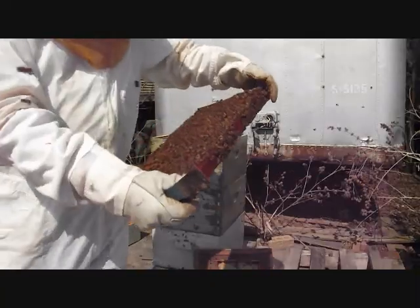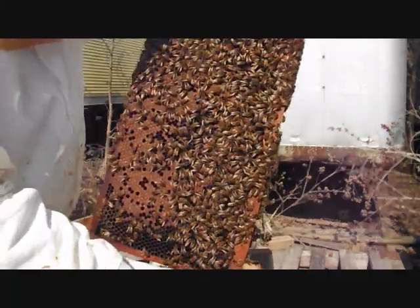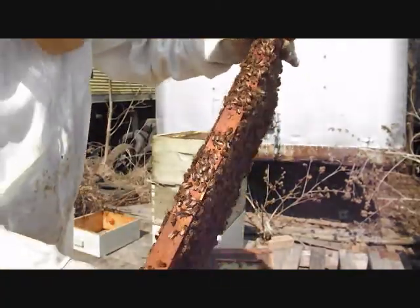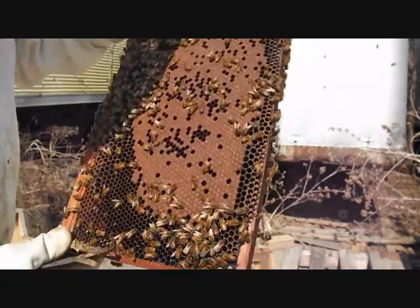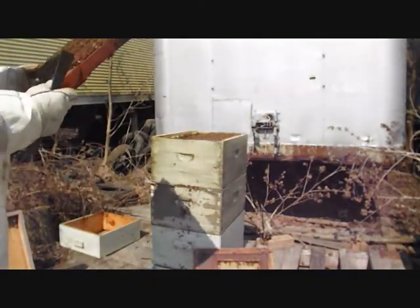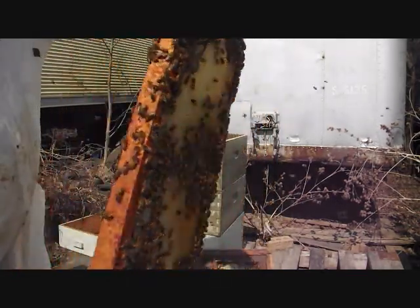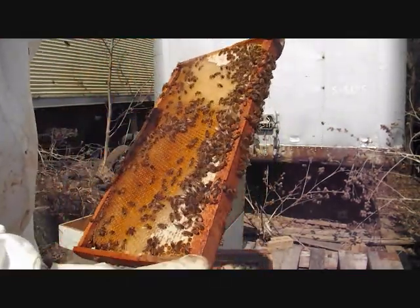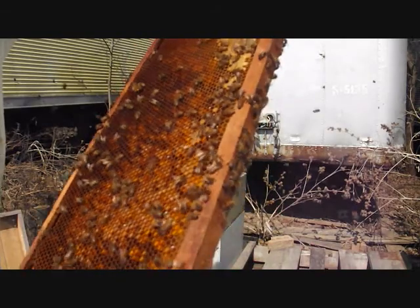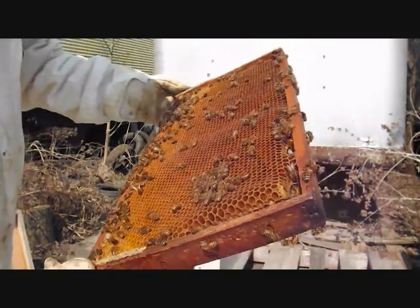We've got brood big time and we've got larvae — uncapped larvae. Look at that. He pulled some of them out though; I wonder why, or maybe she didn't just lay it all. Lots of pollen — look at that. Got fresh nectar too coming in big time. This hive is doing good.